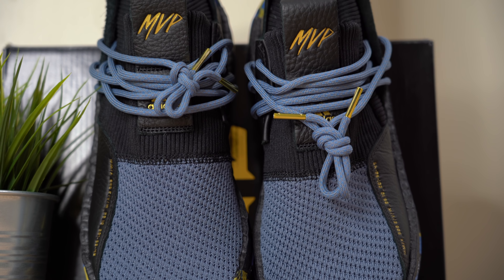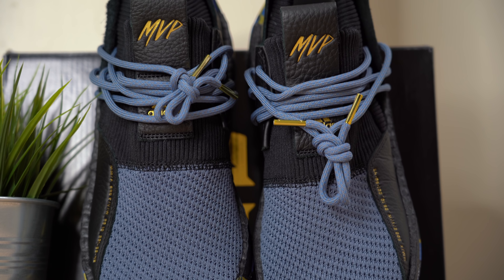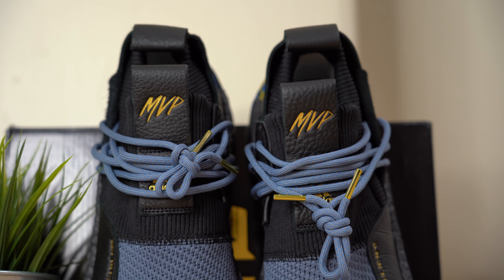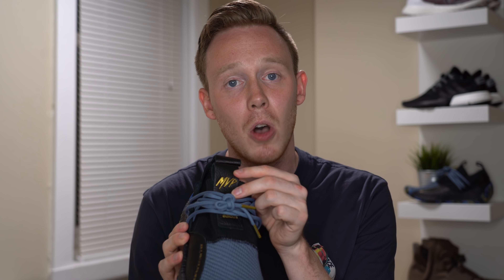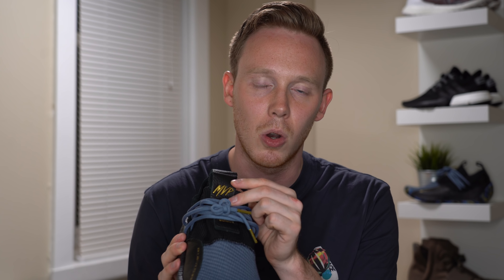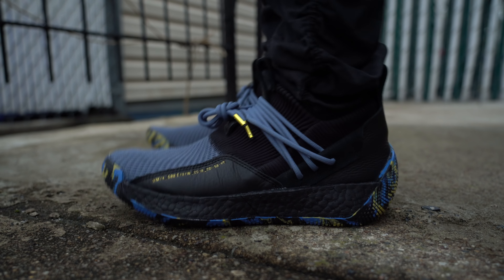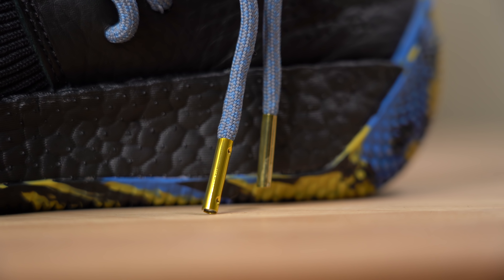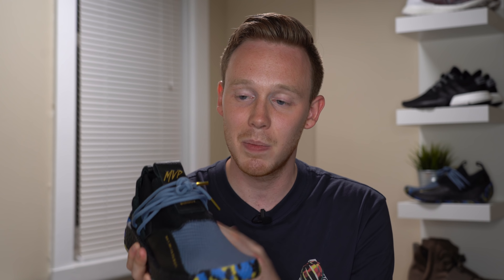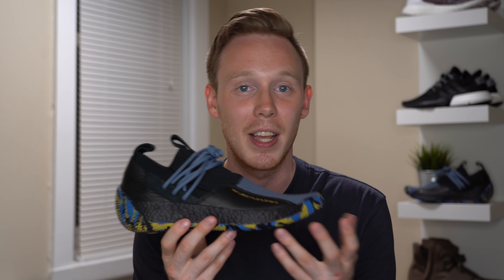Continuing up the shoe you get to a black, really long sock-like ankle collar — the back half of the shoe really does look like a giant sock. Running down the center there's a black tumbled leather pull tab with Adidas's logo debossed in gold on the bottom and the MVP logo debossed in gold on the top. Just above the pull tab is a very Pharrell NMD-style lacing system with rope laces in the same grayish-blue as the toe, finished with gold metal aglets. The lacing system doesn't do much to keep your foot in the shoe, but I really like the way it looks.